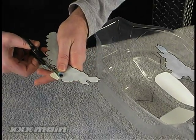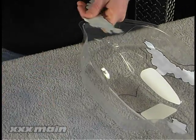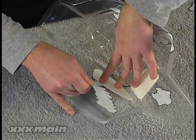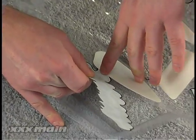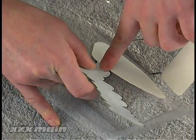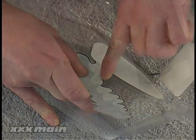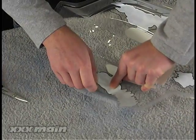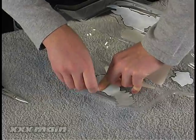You are now ready to apply the graphics to the inside of the body. Peel some of the graphic away from its backing and cut a small section of the backing away. Place the graphic within the body in the desired location and press the exposed section of the adhesive decal down. Fold the graphic up, remove the rest of the backing, and slowly roll the graphic into the body being careful not to get air bubbles.